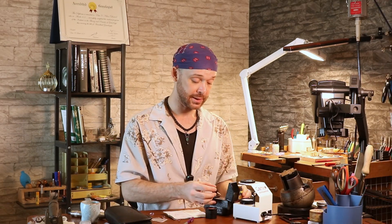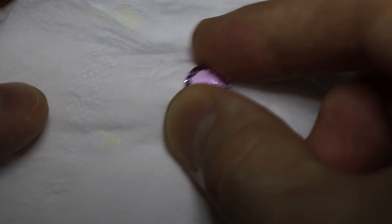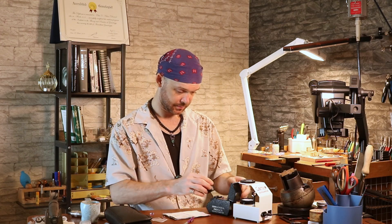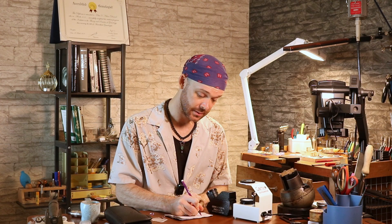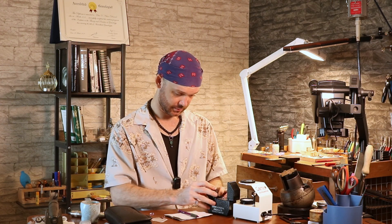So let's move on and take our refractive index reading. Using our refractometer, we're going to take a little bit of this poisonous, stinky refractometer liquid, put it right on the hemi-cylinder, cleaning off our stone. We got about 1.66 to 1.68. Rotate it. And now we've got the two rays oscillating right over 1.67. So we're going to say 1.668 to 1.672.